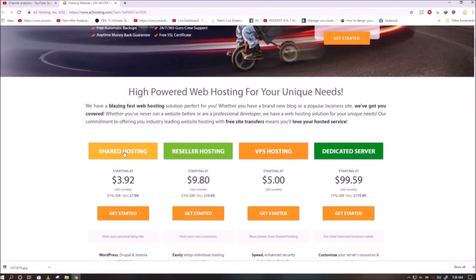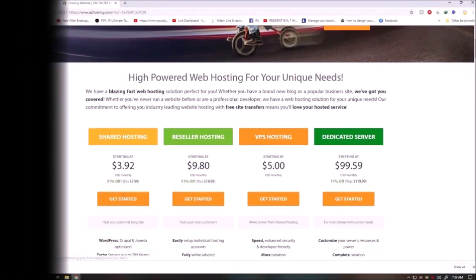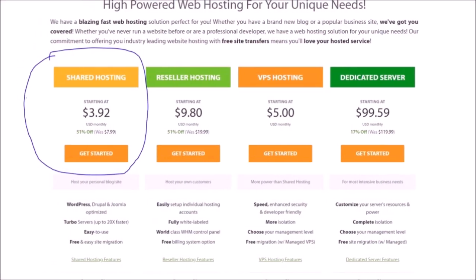If you need to buy any hosting plan in future, please consider it — they have the best plans. A link will be provided in the description of the video.